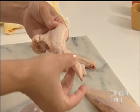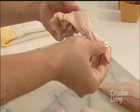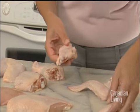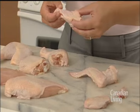We also have the wing, which comes in three different sections: the tip, the drumette, and then the wing. The tip is really only good for stock, but the drumettes and the wings are obviously a great option for kids. They're nice handheld pieces and they work really well on the barbecue or roasting.